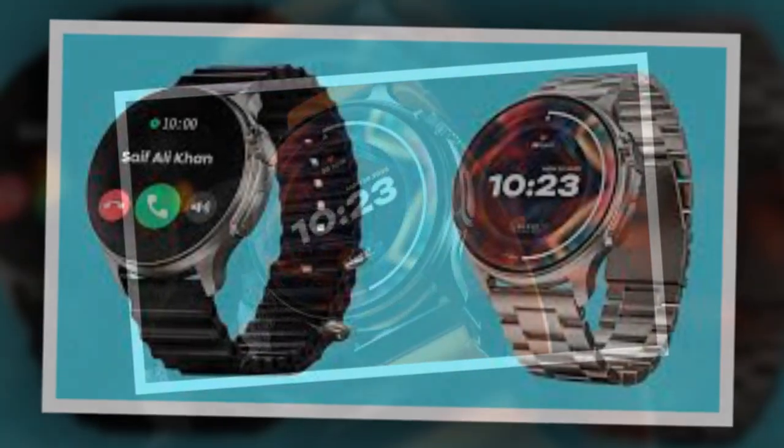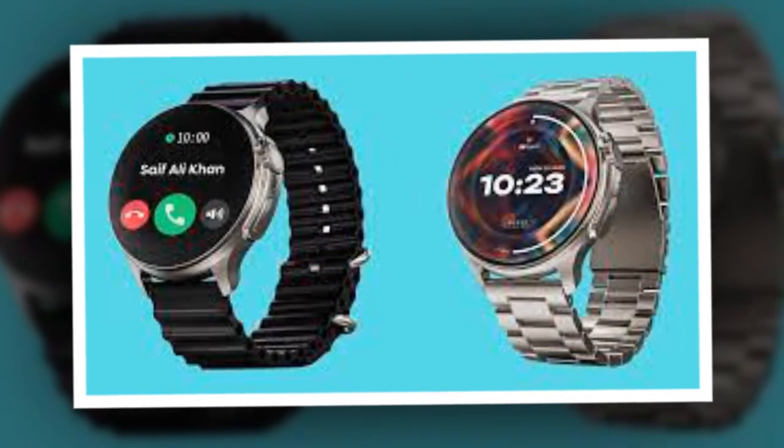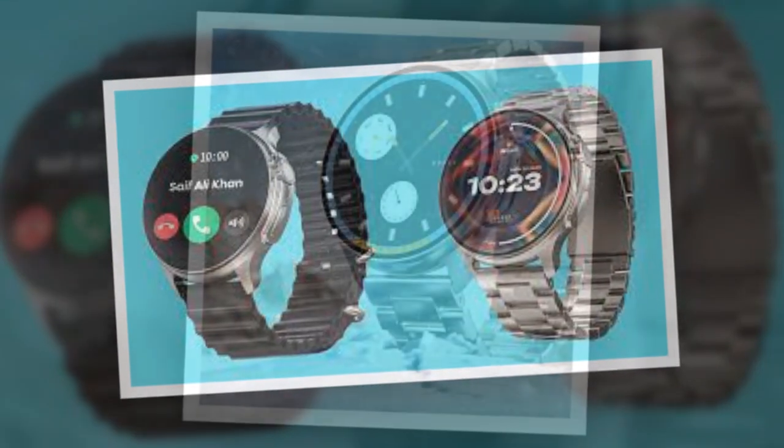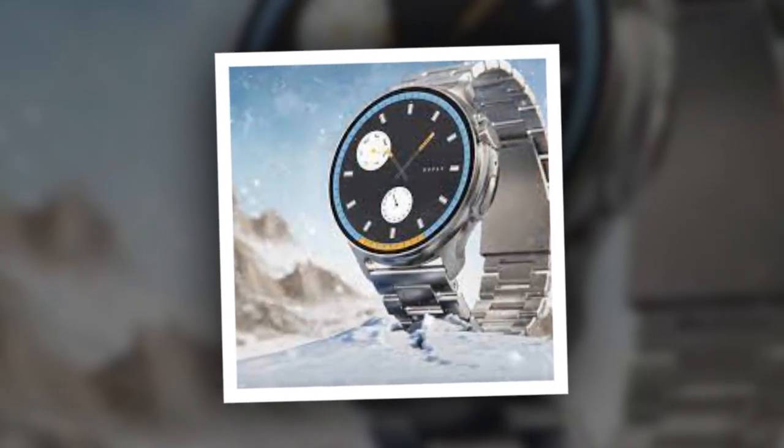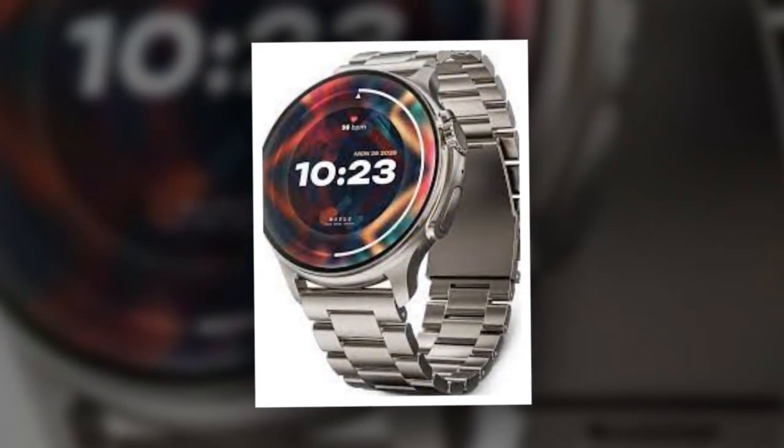The Bolt Crown R Pro Smartwatch sports a 1.43-inch Super AMOLED round display, offering a resolution of 466x466 pixels and a peak brightness of up to 500 nits.